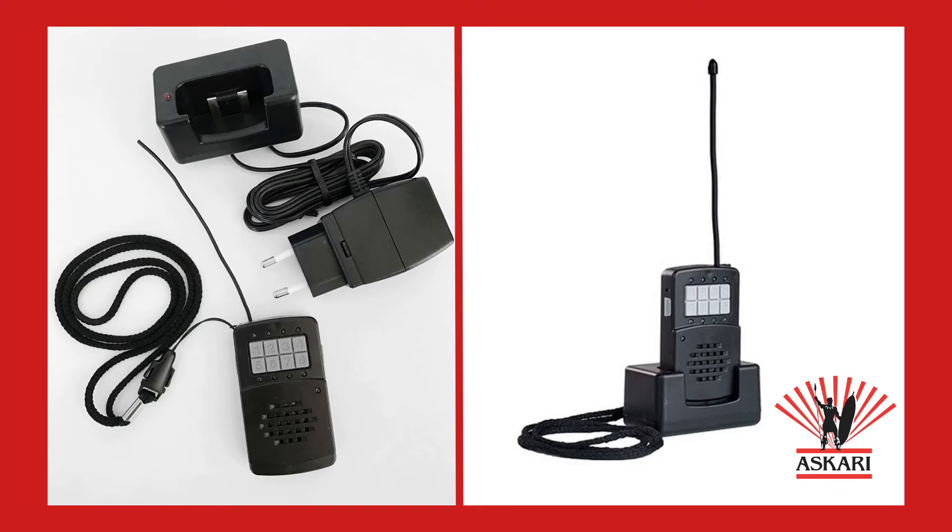The Nano is supplied with a 5 volt DC docking station for charging purposes. A fully charged Nano station will have a battery life of up to 48 hours.